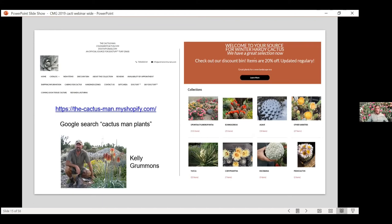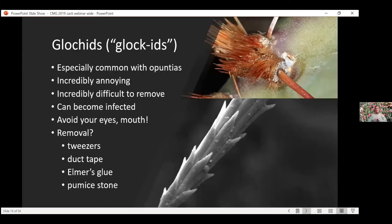I would encourage you to go to his website — plus he's got all kinds of great information on how to grow these things. He's been growing them for years. He has a button right here for caring for the cactus. He has a whole webpage on more details — basically the same thing I said: keep them dry, keep the soil draining, and don't overdo things. It's a fun website to look at and he's got some really different plants too, including some really cool winter hardy agaves and yuccas.